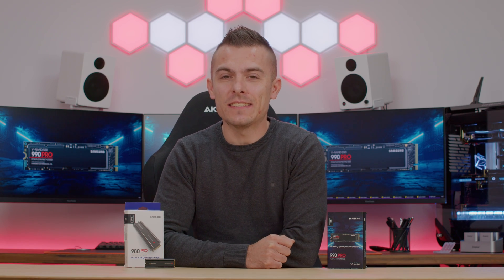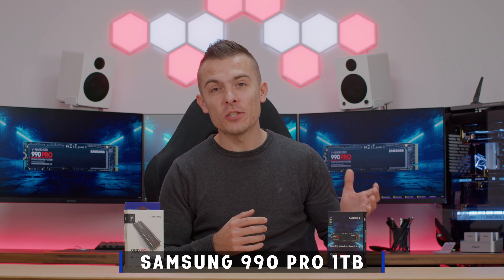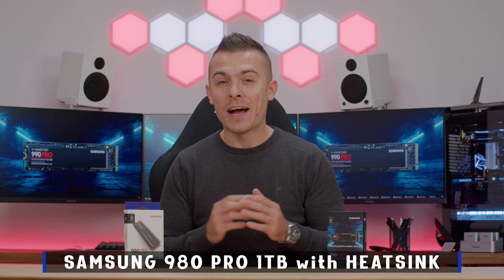Hello everyone. Today is an exciting day and an exciting video because today we have for the first time ever on this channel an actual review of Samsung SSDs. What a better way to do a first video about it than with the 990 Pro and 980 Pro with a heatsink. I'm quite familiar with Samsung M.2 SSDs and even 2.5 inch because I use them in my workstation, my main build that I use for editing and stuff like that.